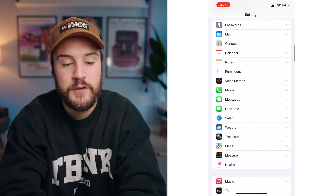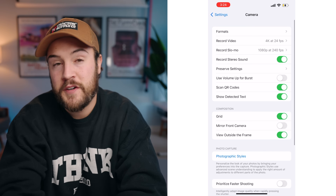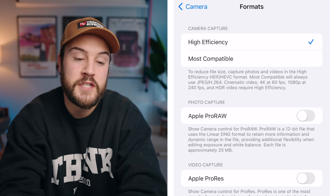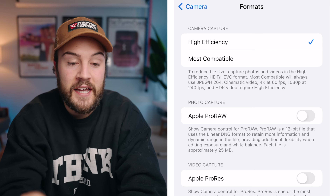We're gonna jump right into the settings app and scroll down to the camera app. Hit camera, and at the very top we see formats. We're gonna open up formats and we have two different modes: high efficiency and most compatible. I recommend just leaving it on high efficiency.